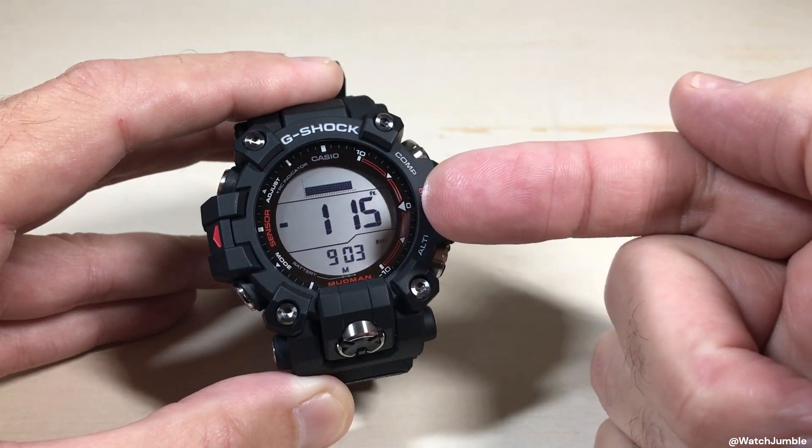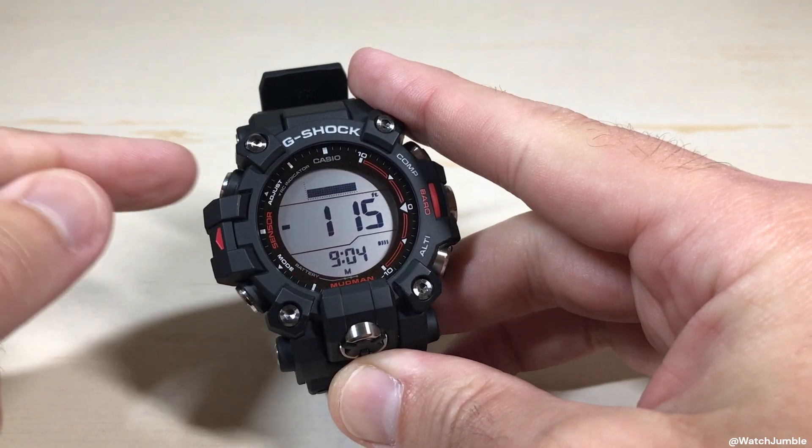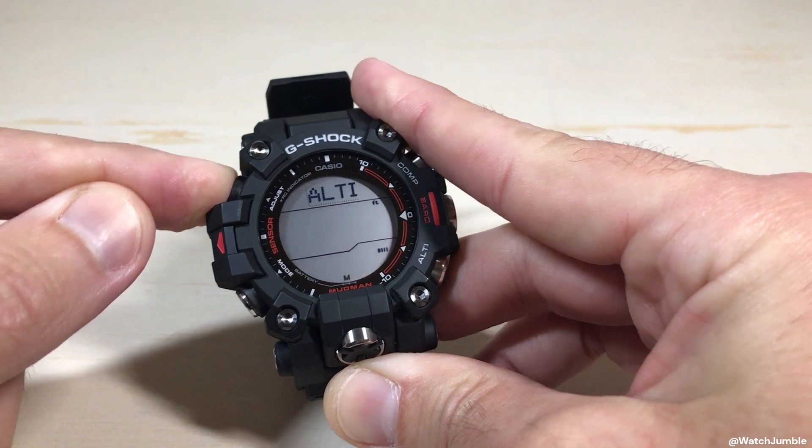This reading that it's taking can be adjusted. We're going to go ahead and look at our settings. While we're in the altimeter mode, we're going to press and hold the top left button, which is the adjust button. Hold it for a couple of seconds.